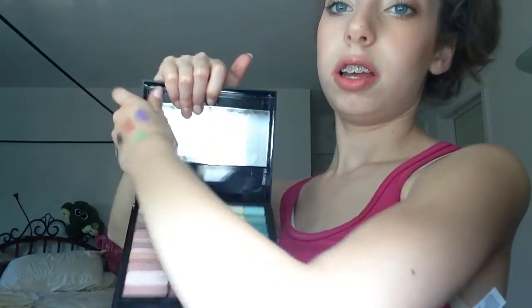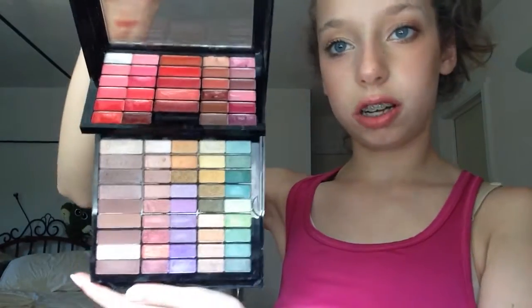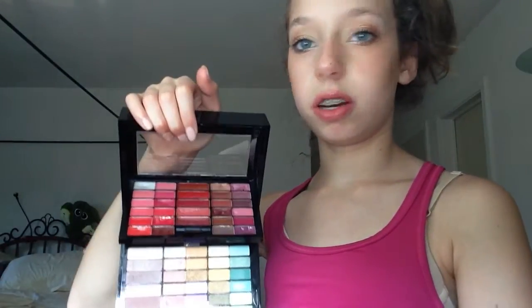I find it really useful. There is a nice collection of mattes, shimmers, pearly ones and all those kinds. It's really super versatile. Also, if you take the mirror and stick your finger in this little thing right here and pull it down, there is a collection of lip glosses. These things are not pigmented at all.